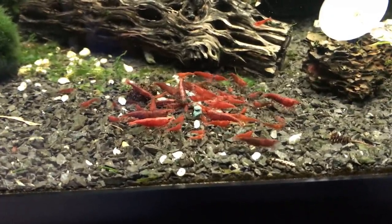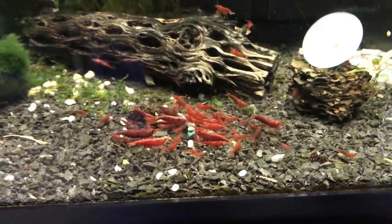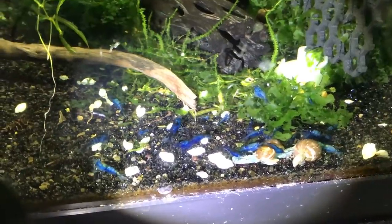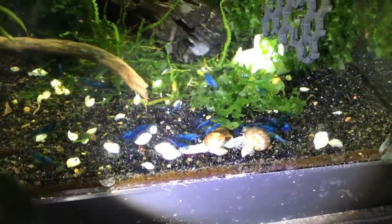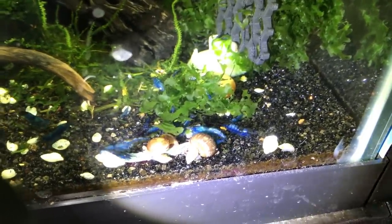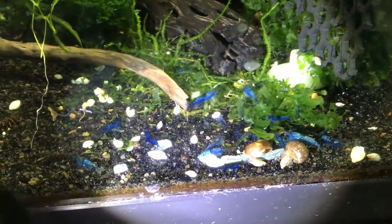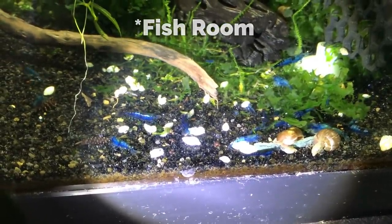This here is another standard 20 gallon tank, and this is where I keep my group of Bloody Mary Neocaridinas. This here is another standard 20 gallon tank, and this is where I have my Blue Shrimp. These were Blue Dreams, but the line really hasn't been worked too much, so they have all different shades and qualities in here. Definitely needs work, but I'm not a shrimp guy — I just keep them because they're easy and they're fun to watch.